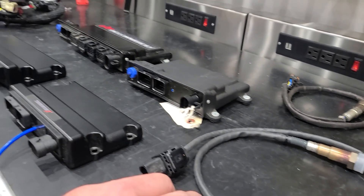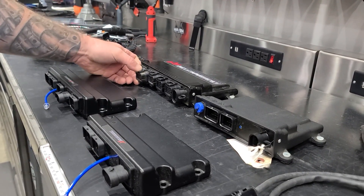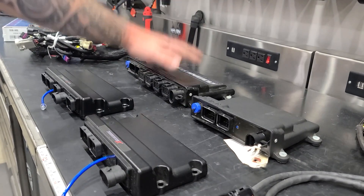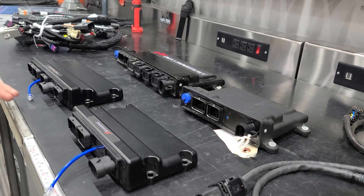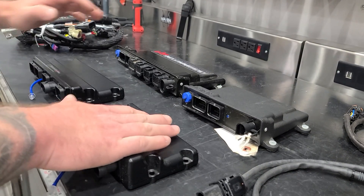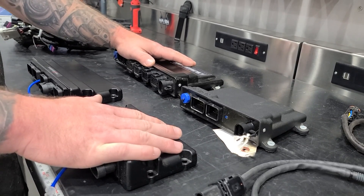Hopefully that answered a bunch of your questions. Again, your lineup from entry to top is: Terminator X, Terminator X-Max, HP, and Dominator. See you soon.